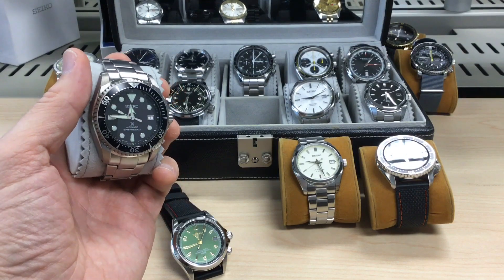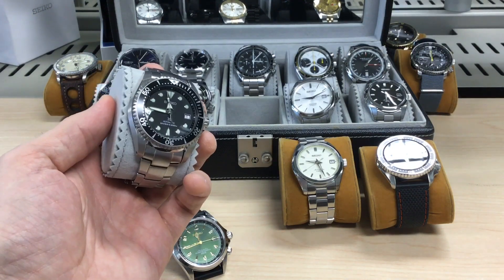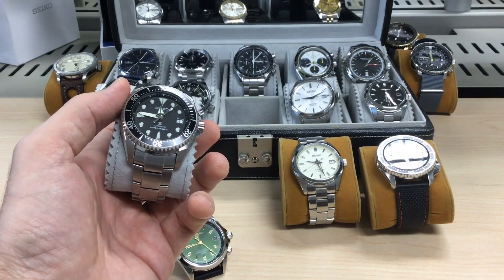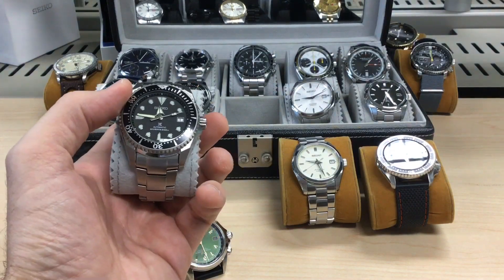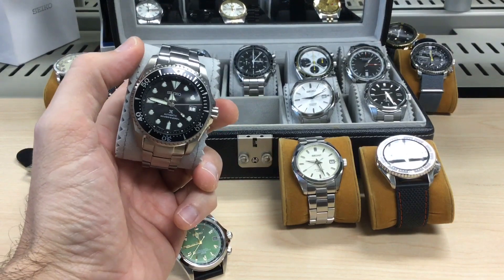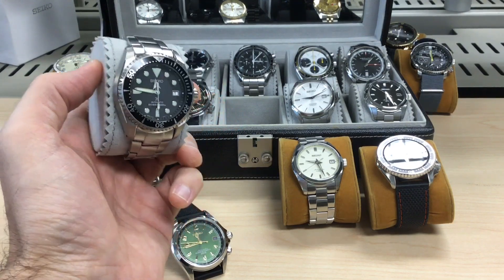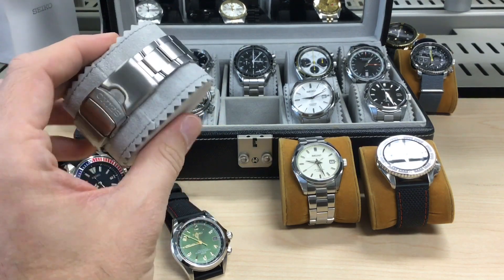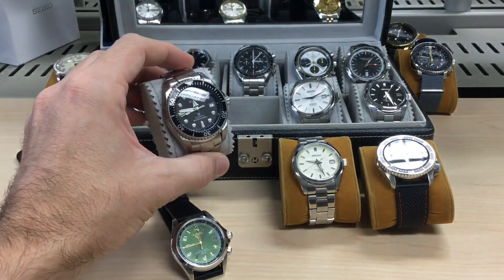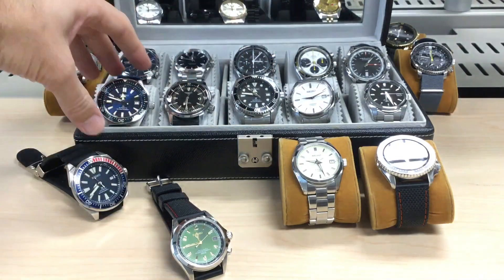It's part of the Prospex range and runs the 6R15 movement again. I think Seiko should do a bit more once you pass the $500 range — they should put something better than the 6R15, or at least regulate it or decorate it. I love the hands; the seconds hand and the hour hand with that arrow and the line in the middle are very best styling. This could be your only watch if you have a thousand bucks and want something very sporty with a bit of the Rolex look — get this one.